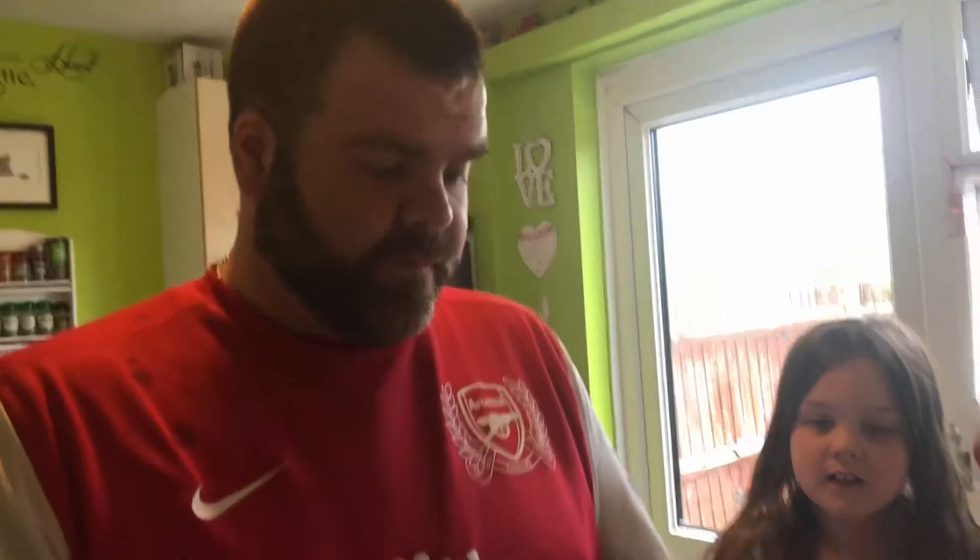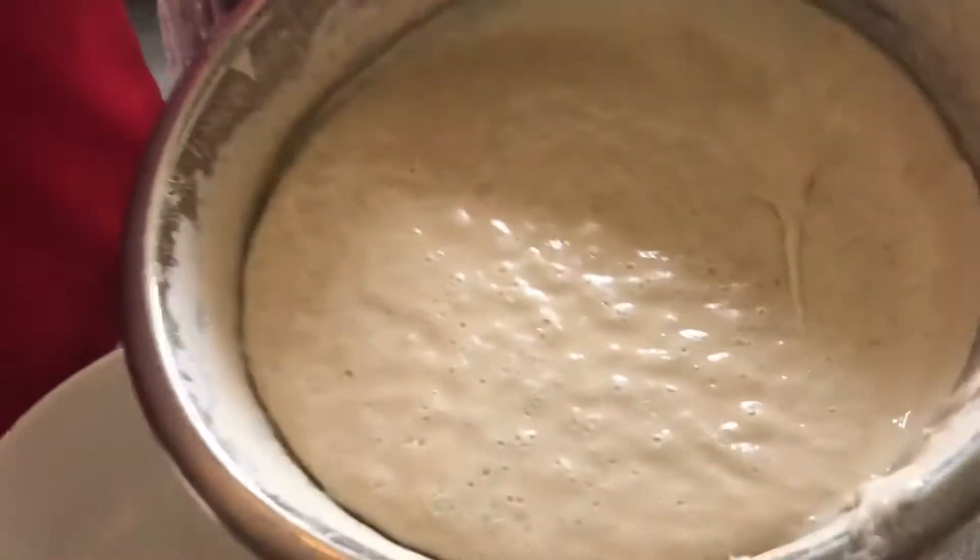Day seven of our sourdough mother culture. Same principle — we can see loads of little air bubbles starting to come through now. It's all looking lovely.